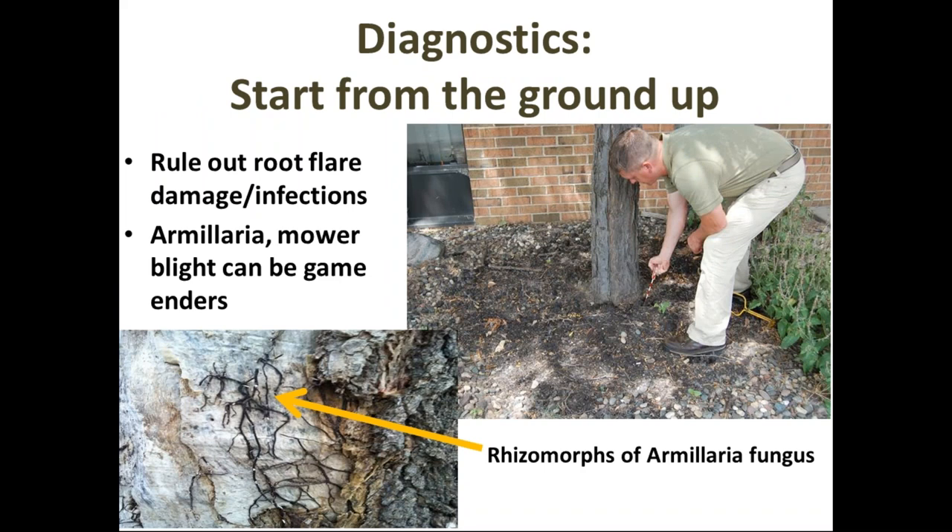Whether you're getting ready to do plant health care diagnostics for a tree or a pre-climb inspection, it always starts from the base upwards. Check that you have an intact root flare and rule out any damage or infections to that root area. If you have something like armillaria root rot or mower blight, that's kind of a game ender — it can render all the rest of your diagnostics a moot point.